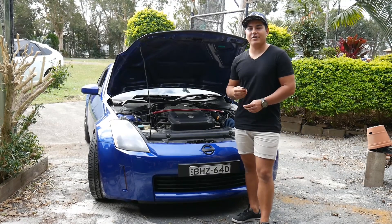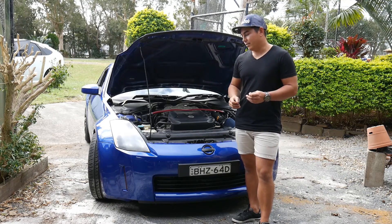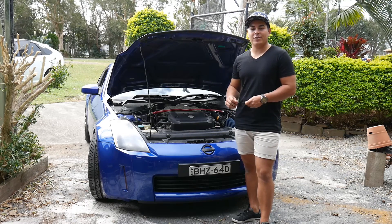And that's how easy it is to change your oil on your 350Z. It only took us about half an hour or so — anyone can do it. Thanks for watching, I'll see you again.